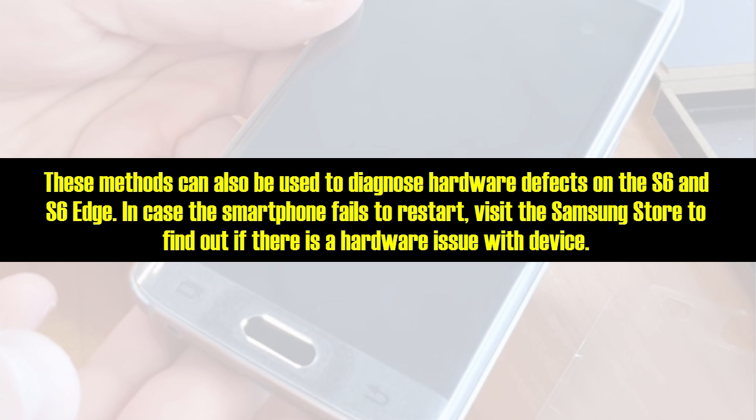These methods can also be used to diagnose hardware defects on the S6 and S6 Edge. In case the smartphone fails to restart, visit the Samsung store to find out if there is a hardware issue with the device.